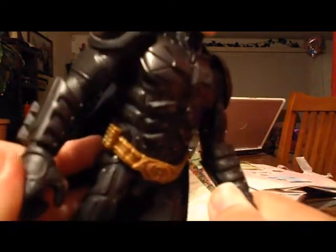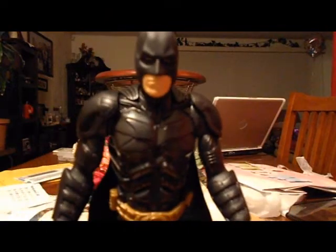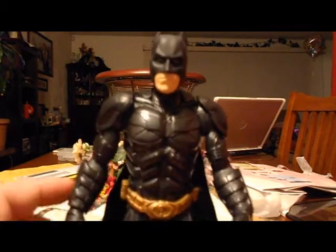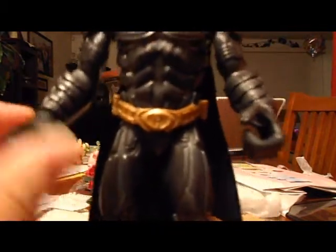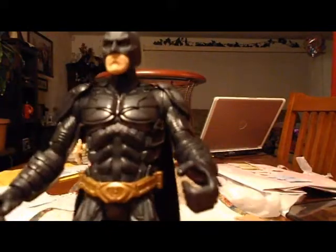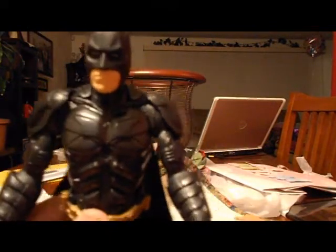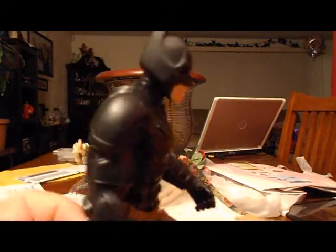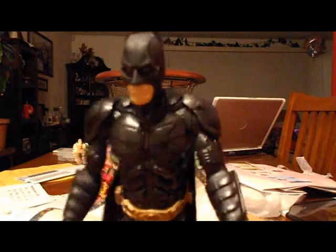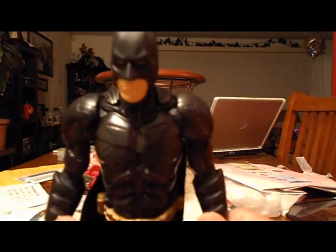For an average toy, I would give it a 7 out of 10. One wrist spins and one does not. All around though, this is a very cool 10-inch Batman figure. If you are a Batman fan, I think you should get it.